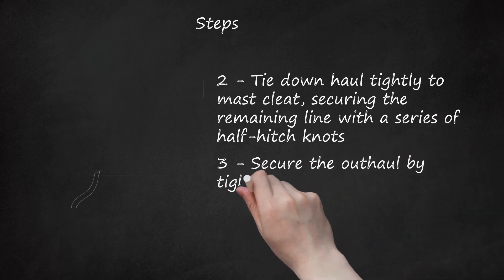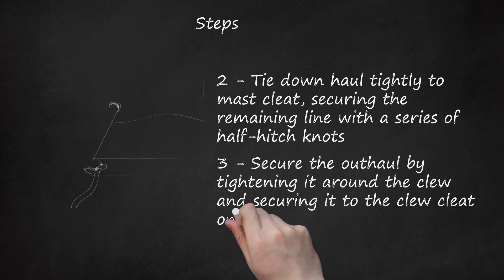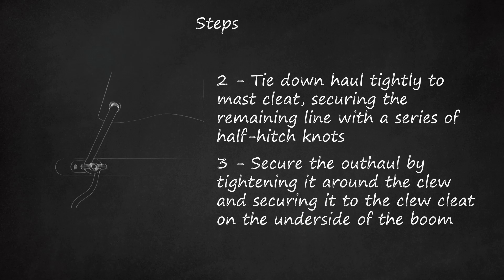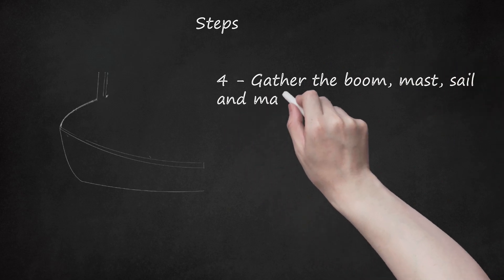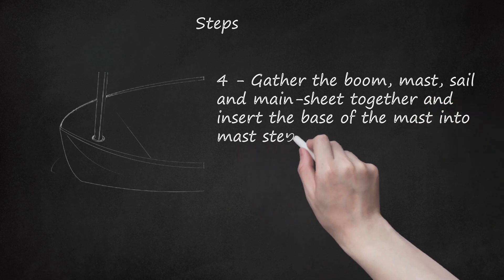Step 3: Secure the outhaul by tightening it around the clew and securing it to the clew cleat on the underside of the boom. Do not take up the extra line with half-hitch knots if the wind is strong. Step 4: Gather the boom, mast, sail, and mainsheet together and insert the base of the mast into the mast step of the Sabot hull.